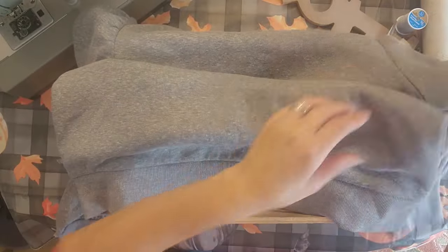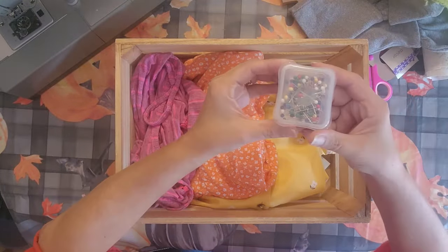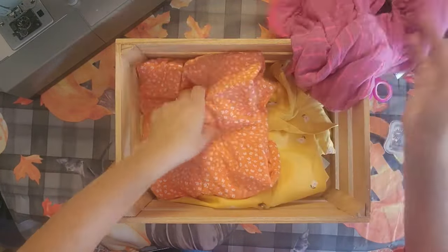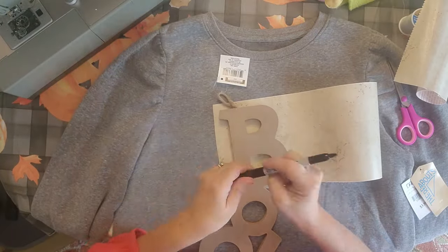If you want, go to the thrift store if you have one. I like to use the sweatshirt material, and an old piece of fleece just to make it thicker. Some stick pins, an old shirt — I got a yellow shirt and this peachy colored item at the thrift store.